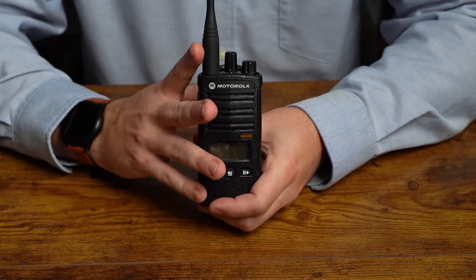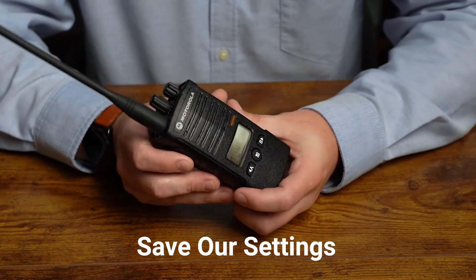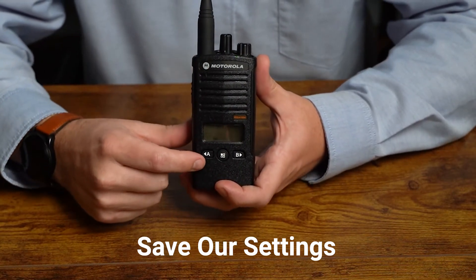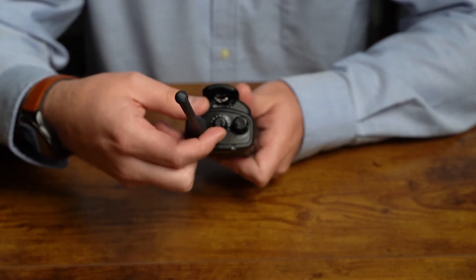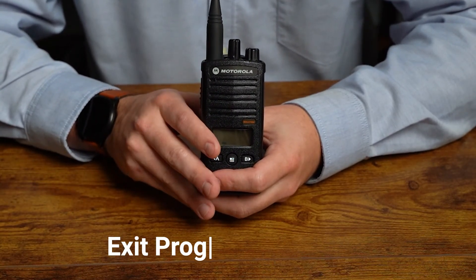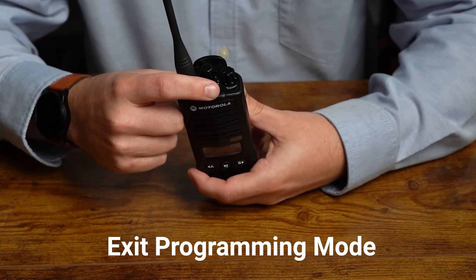After making your changes, we need to save our settings. To do that, press and hold the push-to-talk button. You'll hear a single beep. You'll notice you still have a blinking green LED and PROG on your screen. At this point, you can use your channel knob to switch to other channels and adjust settings on a channel-by-channel basis. Once you're done with all channels, press and hold the menu button one more time to save your settings and exit programming mode. You'll hear another beep and then go back to a blinking red LED.